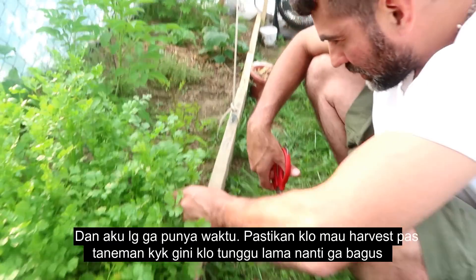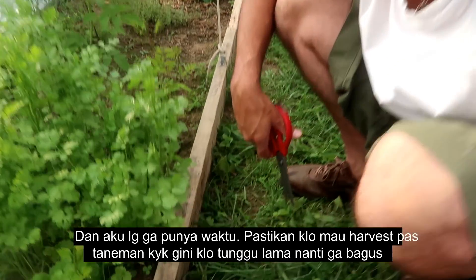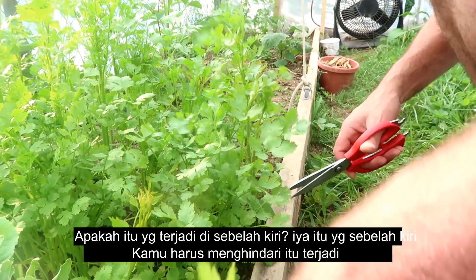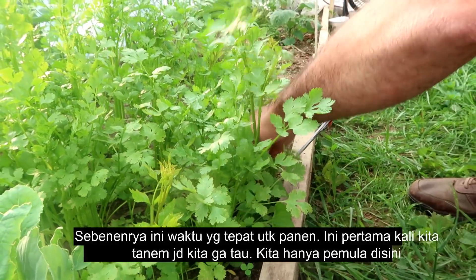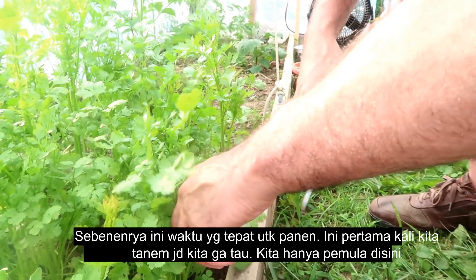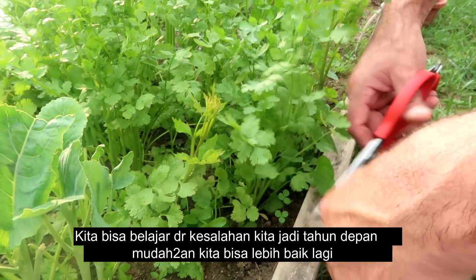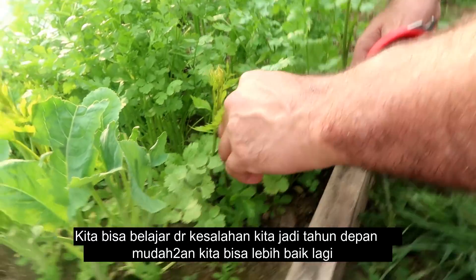This cilantro is basically ready to harvest, but back then I didn't really know and I didn't really have time to harvest it. You want to make sure this is the perfect one to harvest, because if you wait any longer they'll grow a flower — like that on the left side there. You want to avoid that. So this is a good time to harvest, but I forgot. This is our first time gardening, so we are beginners who will learn from our mistakes. Next year we'll do better.